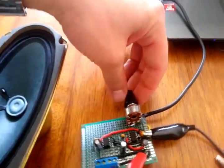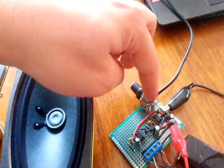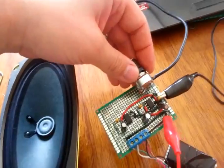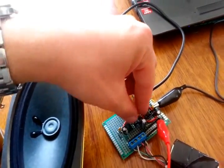I attached it to this potentiometer and hot glued it. This potentiometer is actually two potentiometers together and it's logarithmic. So hot glued, strain relief, and it's logarithmic, and it's sending an audio signal out to two amplifiers.